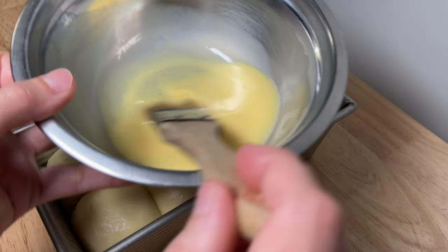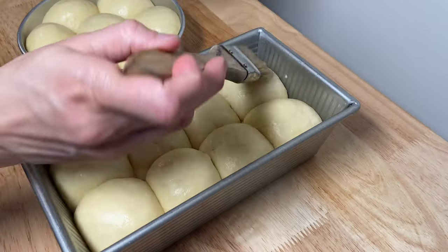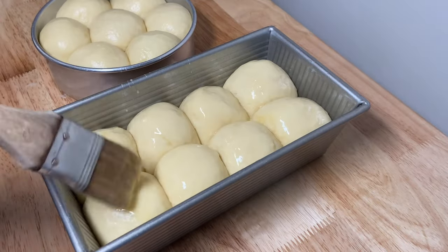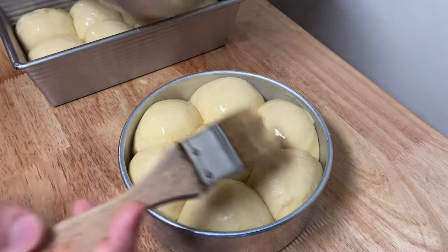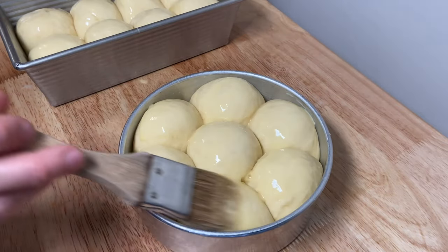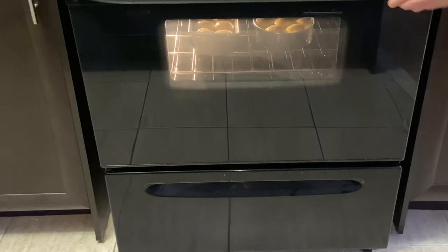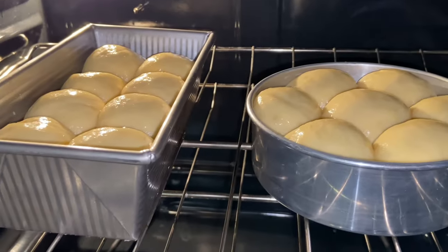Brush the tops with egg wash — one egg and about one tablespoon of milk, beaten. Bake them in a preheated oven at 350°F or 180°C for 20 to 25 minutes, or until the top is a golden brown.